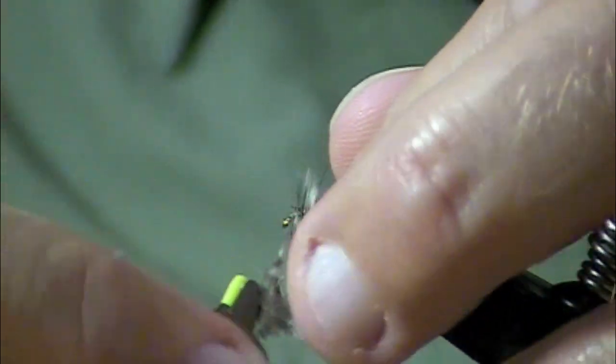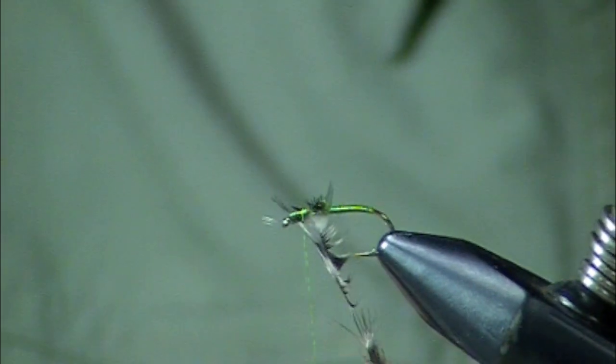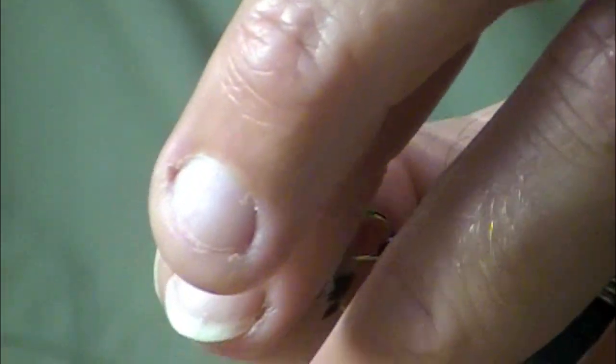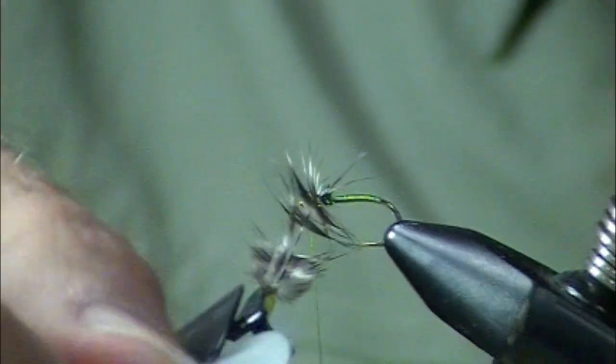Now that fly is going to sink on its own because it's very sparse. Would you ever put a rib on those? No. I mean, could you? Of course. I don't think it adds much. Now, if you want to be a traditionalist, I think you would not use a rib.